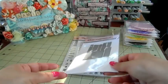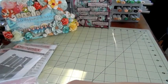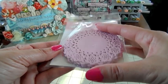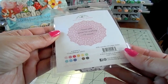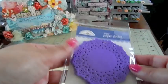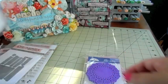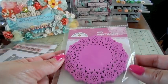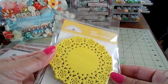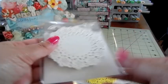Then I got in these cute mini paper doilies - they're super cute, they're from Doodle Bug, and I just love the little size. They come in a bunch of fun different colors: this one's cupcake, this one is lilac but it's more of a darker purple, this one is bubblegum, this one limeade, this one is bumblebee.